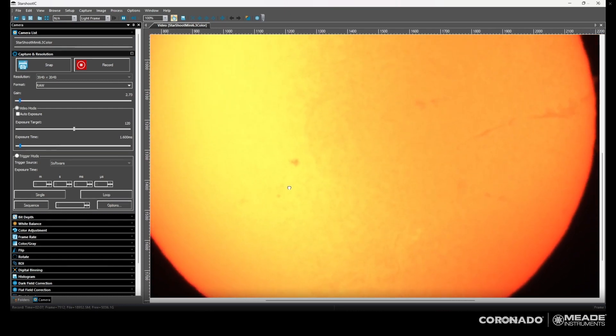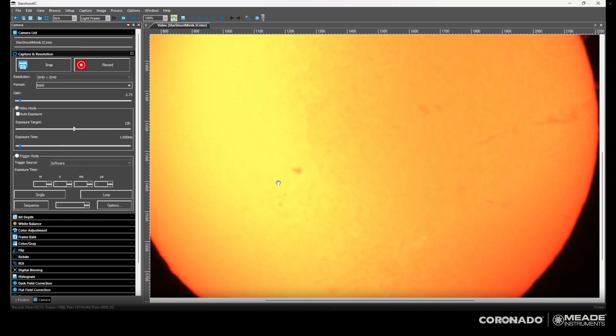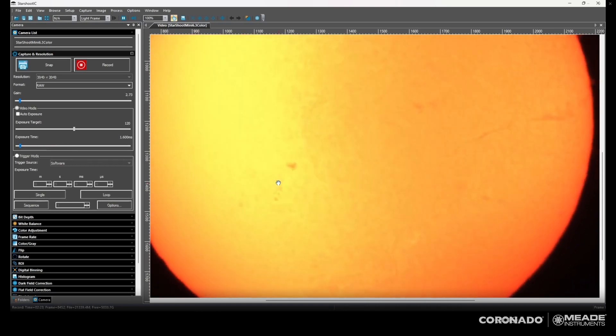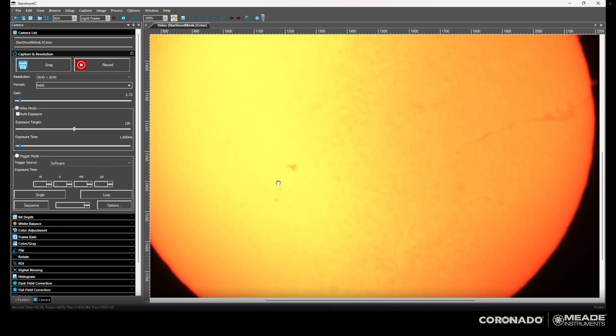Here I've brightened it up a little bit and tuned it a bit better. That filament on the right edge is definitely more visible. But I think it can use a little bit more tuning to really bring back the plages around that sunspot group on the left.